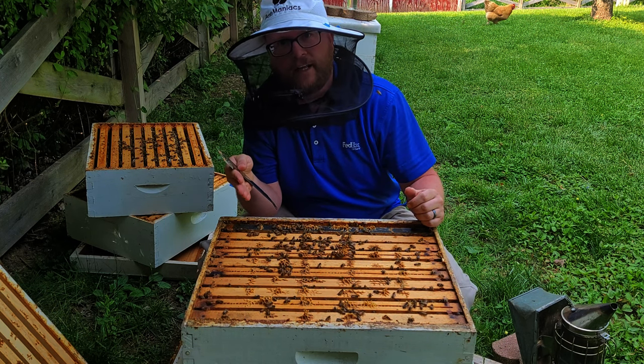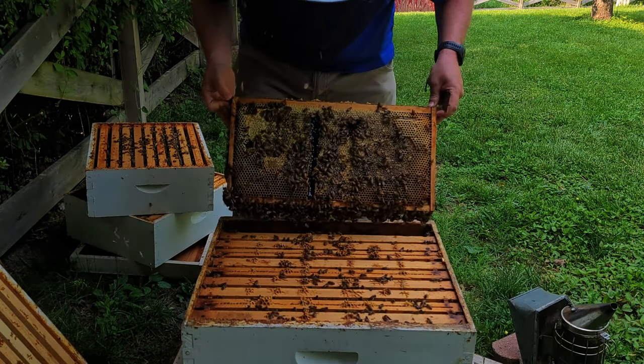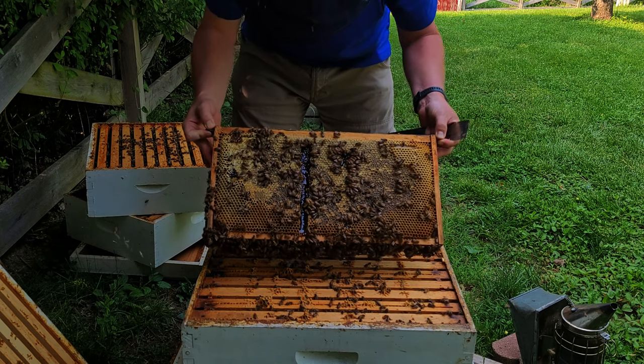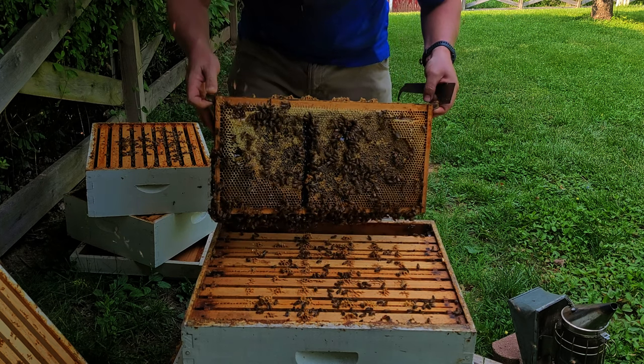I'm going to go through here and inspect all the frames to see if I can find the queen and see if she's laying yet. She's definitely got plenty of honey in here. Looks like we had some cross comb, and when I pulled it out it broke some of the seal.